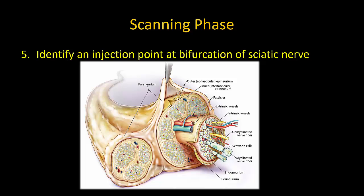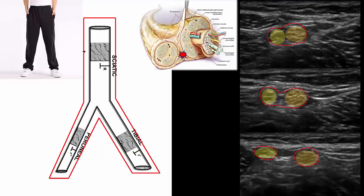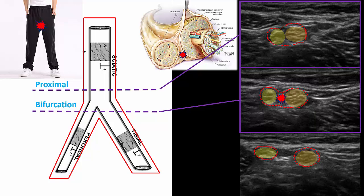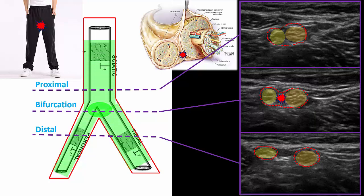Once identified, choose an appropriate injection point at the bifurcation of the sciatic nerve. A unique consideration is that the sciatic nerve is surrounded by a well-defined fascial sheath, analogous to a pair of pants — the legs represent the two nerves and the torso the main sciatic trunk. The aim is to place the needle tip safely into the zone of connective tissue at the crotch of the sheath without breaching nerve or epineurium. The best location is where the nerves are close but not quite touching, as local anesthetic injected here spreads proximally and distally to completely envelop the nerve.